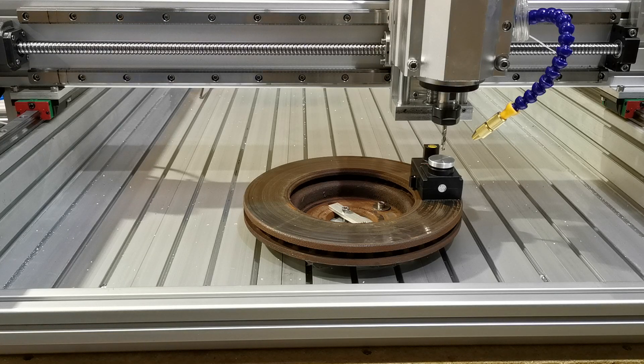With the first reference, what we're going to do is actually tell the machine that this is the first time we're setting this up, so it's going to put its internal offsets to zero.